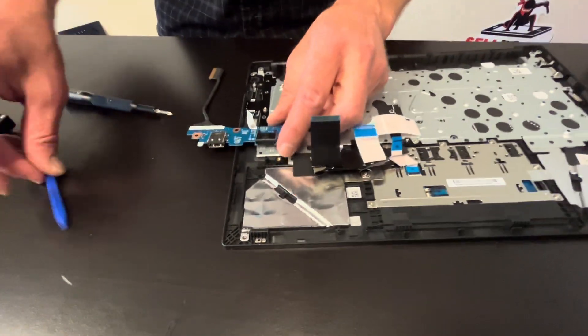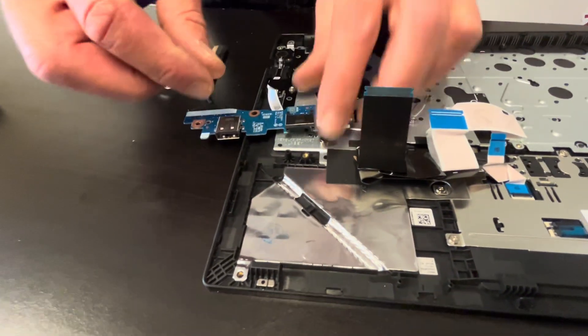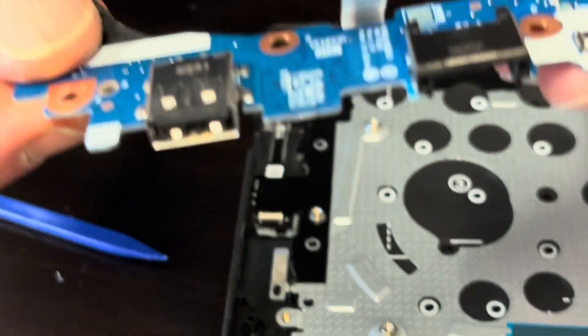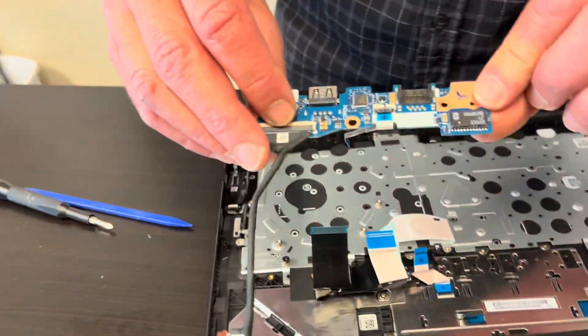And that's our IO board — here is the USB port and power button. If these don't work, you can replace this board.